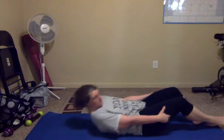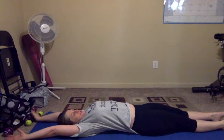Stretch that back out, you guys. This is super quick, right? Stretch, stretch, stretch.